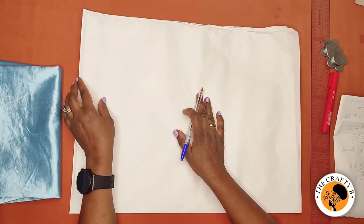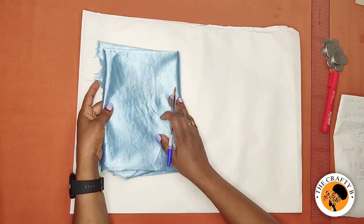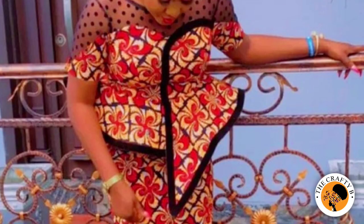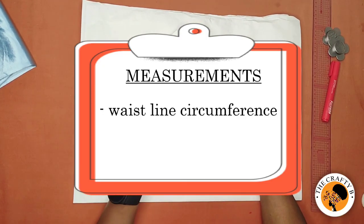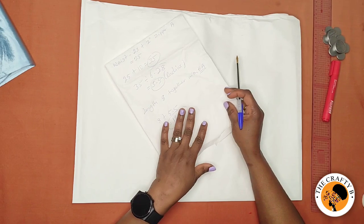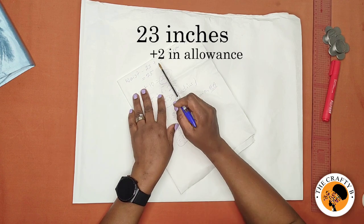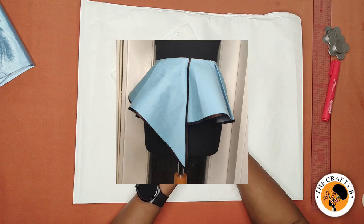I'll be using pattern paper for illustration, and after I will transfer it on the fabric to show you how to sew it. To make this asymmetric peplum flare as shown on the screen, you will need your waistline circumference and the length of the peplum. The waist circumference I'm working with is 23 inches, plus 2 inches for the zipper allowance, making it 25 inches.